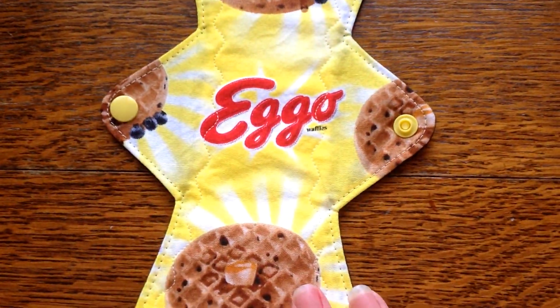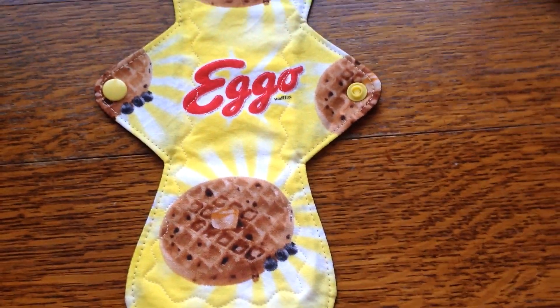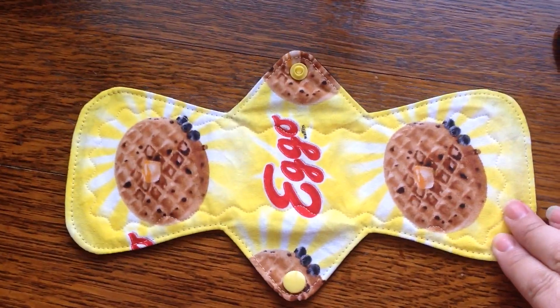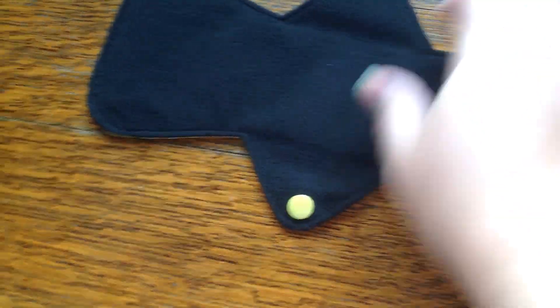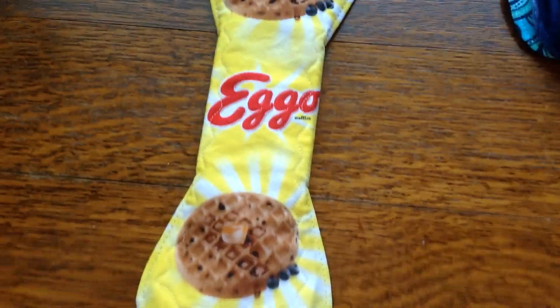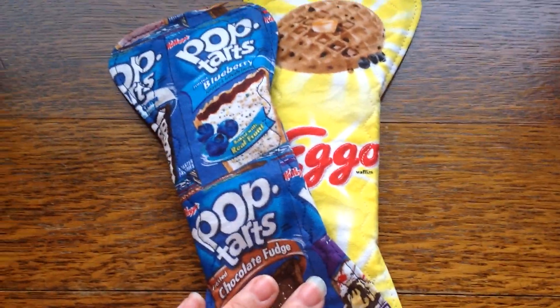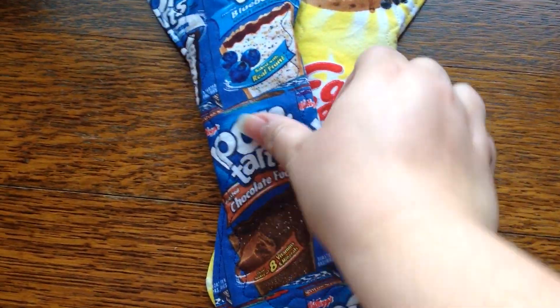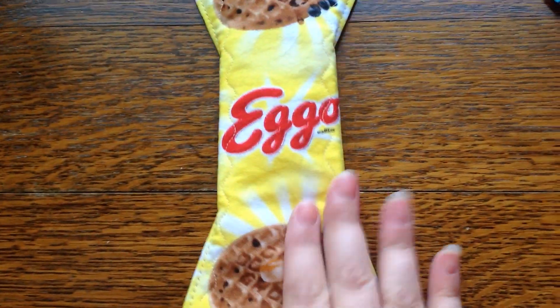Next up is this amazingly cute Eggo waffle fabric and I think this is a light — so 10 inch light — and this is backed in a really thin Winpro I think. I thought that the Pop-Tarts and the Eggos kind of were like a pair of unhealthy breakfast items full of carbs. I don't actually eat Pop-Tarts, which is funny. I do eat Eggos, but not that often.